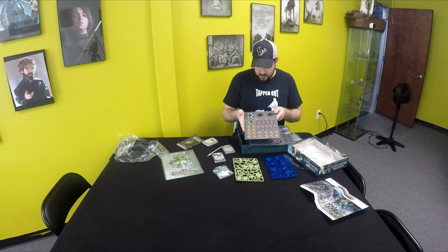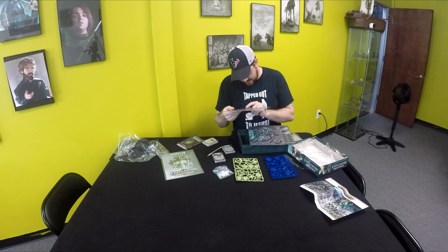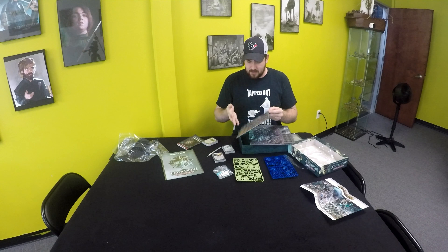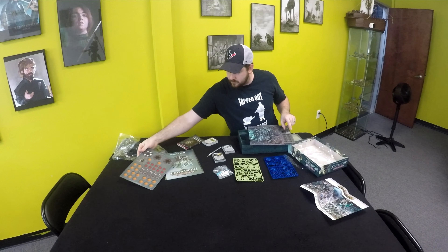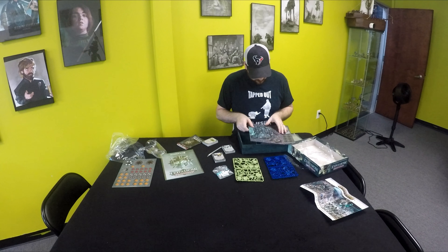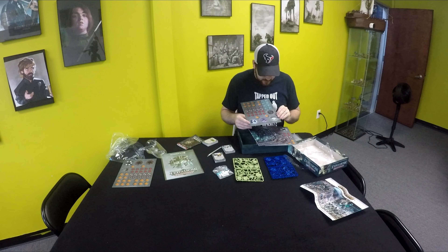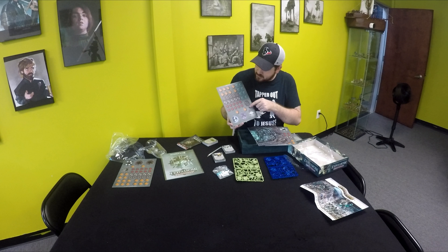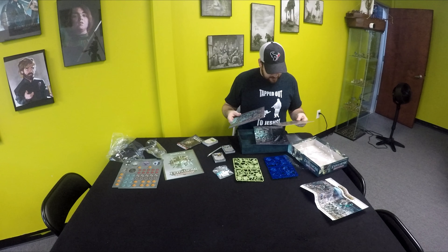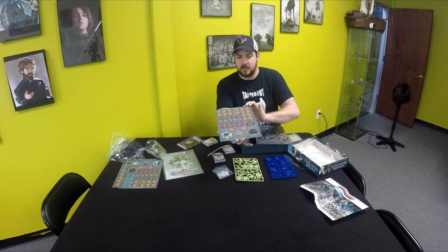I've heard that this added some cooler, like dangerous terrain rules that can actually hurt you. Here we go — the token sets, as per usual. Looks like there's some different ones here that are pretty interesting. Maybe some kind of dial thing where if you're in the adjacent one you roll a dice and maybe that hurts you or something. More tokens with even more different objective pieces.